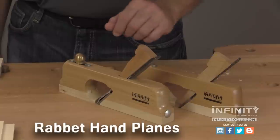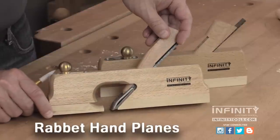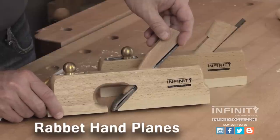Another style of rabbet plane we offer features an adjustable sole. This allows you to adjust the mouth opening for thin or thick shavings. This helps the shaving curl up and away to avoid tear out.